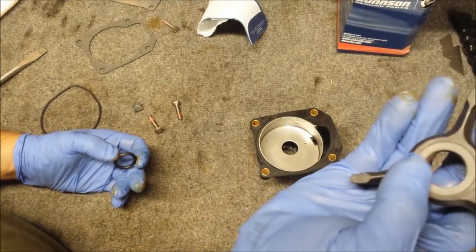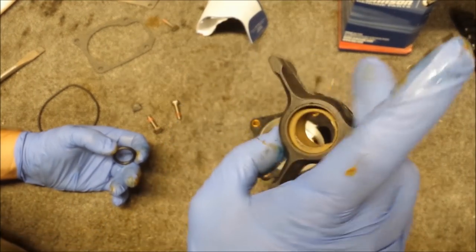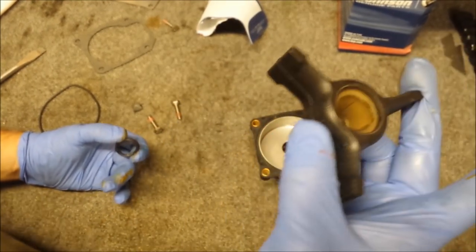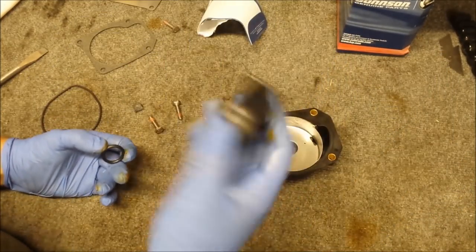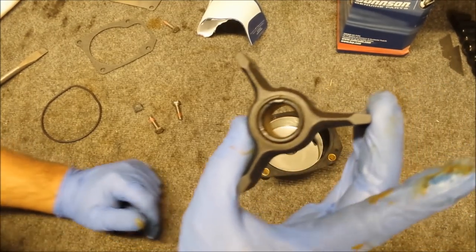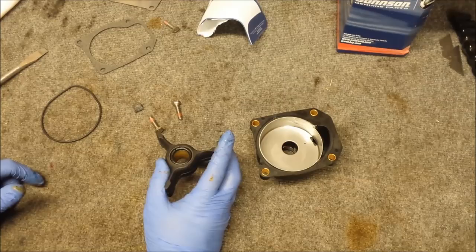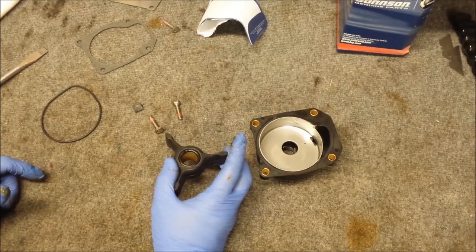Problem now — we can't put this in this way because you won't be able to get to the impeller key. You put it in this way. So this is going to go down. Problem is, if we put the o-ring in there it's going to knock our impeller key off. So we need to install this while we install the o-ring and install the impeller key. What we could do is just put the o-ring on.